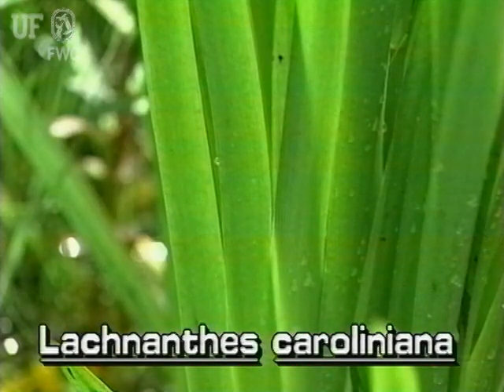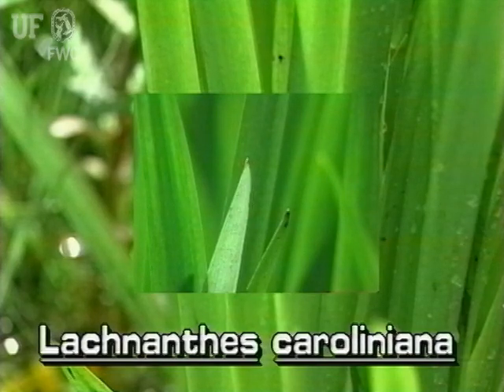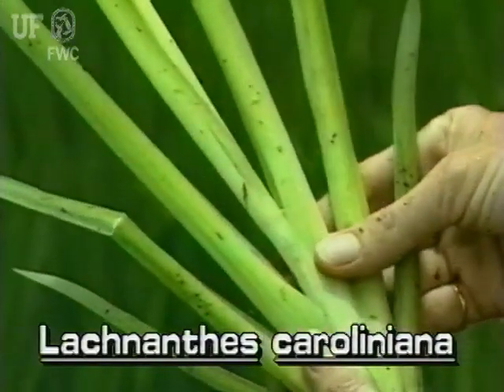Redroot's leaves are sword-like, erect, and gradually tapering. Several arise flattened together from the base.